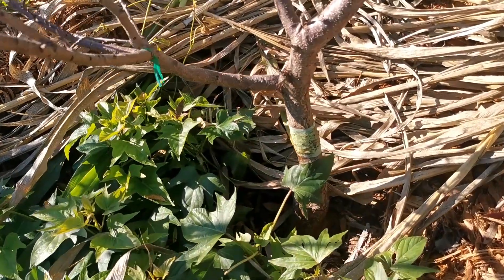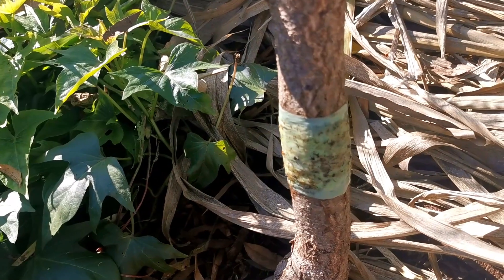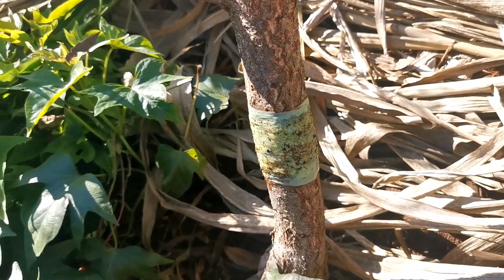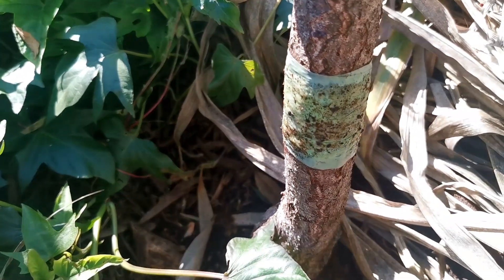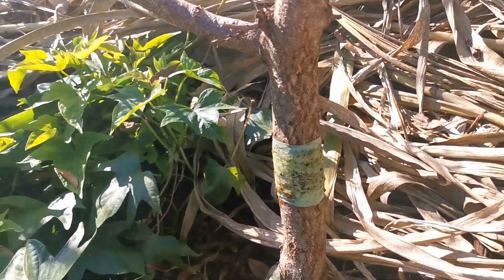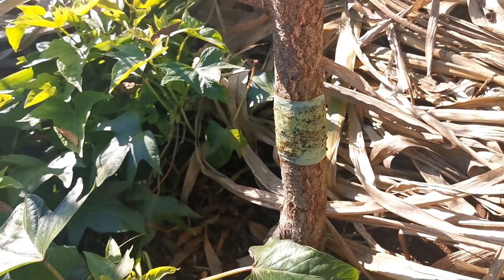Tree Guard is the local version. Basically it's a sticky substance that you apply on the trunk of the tree. You need to use some tape first and then apply the sticky substance on top of that tape. It stops crawling insects like snails, slugs, and similar things from going up the tree and causing problems. It is very effective.